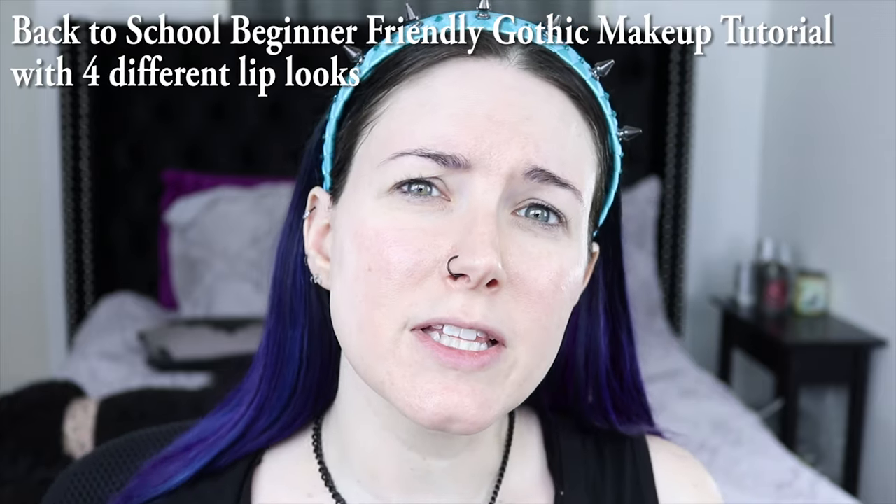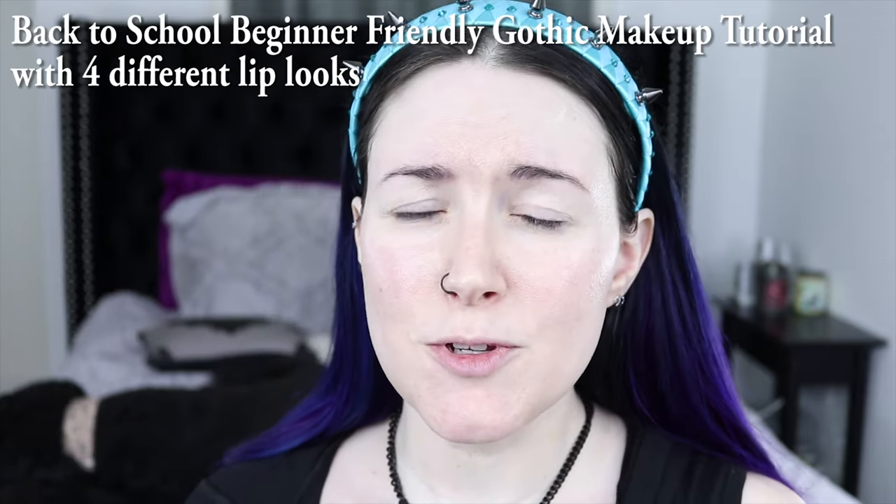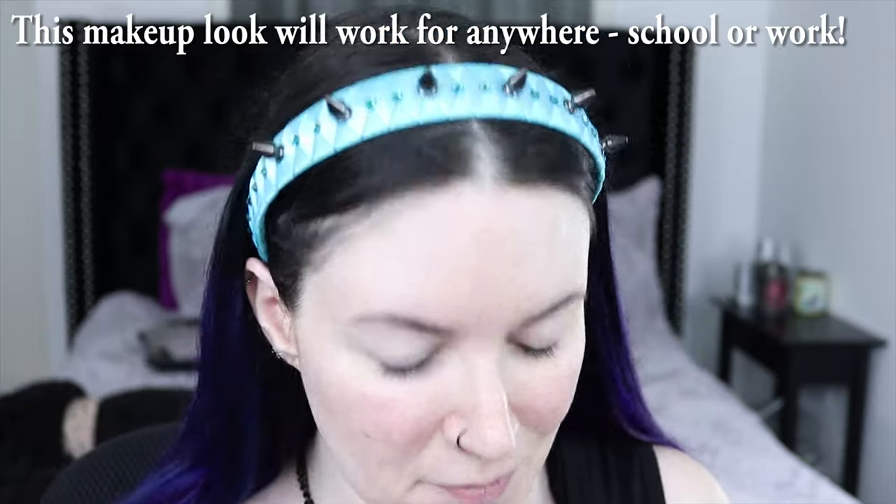Hey friends, it's Courtney, welcome back to my channel Fira where we talk about all things cruelty-free beauty, gothic fashion, and lifestyle. Today's video is a back-to-school beginner-friendly gothic makeup tutorial, requested by some baby bats of mine. I'm just going to bring you a really easy beginner-friendly tutorial on a simple gothic makeup look that's appropriate for work and appropriate for school.